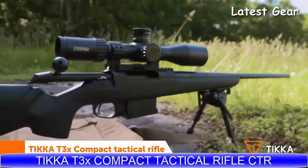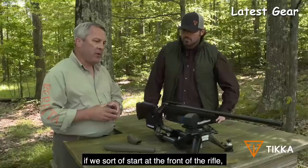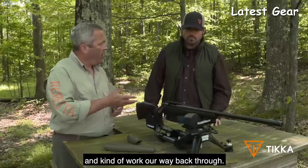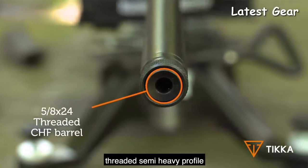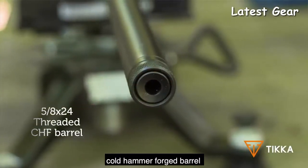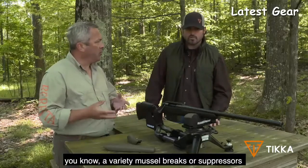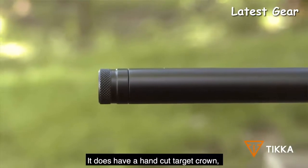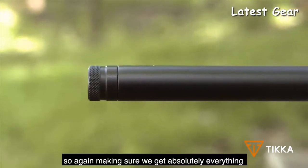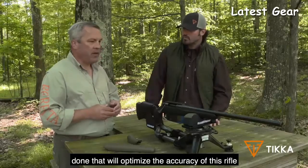Tikka T3X CTR — starting at the front of the rifle, we have a threaded semi-heavy profile cold hammer-forged barrel, threaded at 5/8 by 24 for a variety of muzzle brakes or suppressors. It also has a hand-cut target crown, making sure we get absolutely everything done to optimize the accuracy of this rifle.